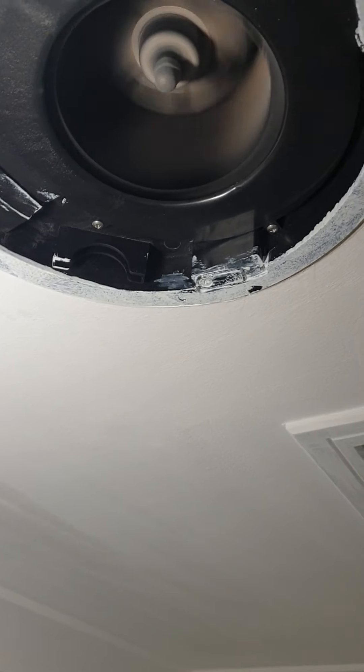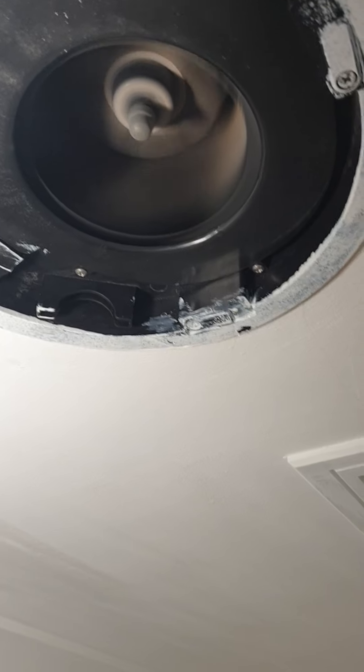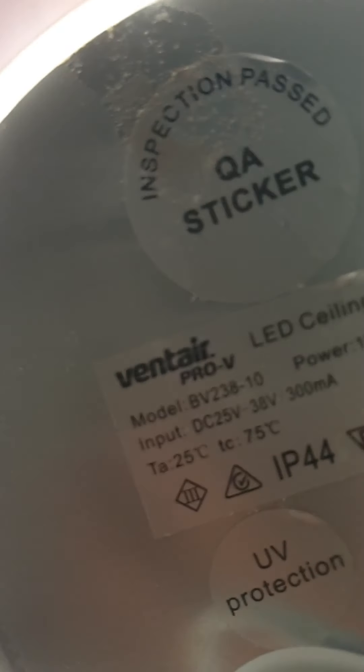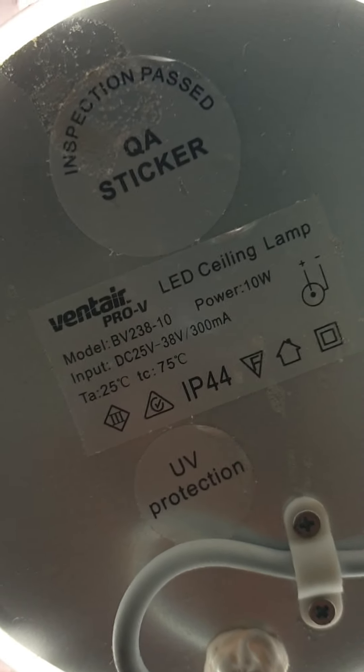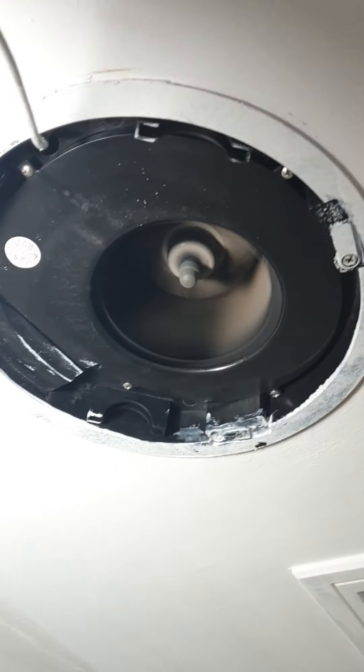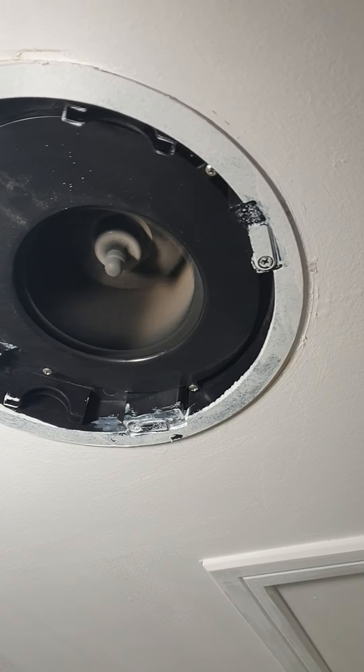This one is a vent — it actually says right here the company that makes the fan. It's a pretty modern fan but it draws quite a bit of air. As you can see it's already gathered a bit of dust because of renovation.